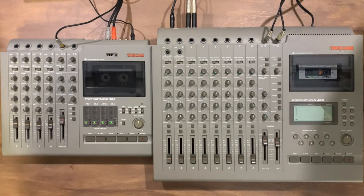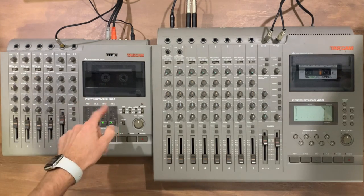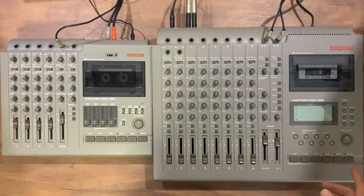Let's swap things around and use the 8-track for the next experiment. I'll record some guitar drones into Logic, which I'll then loop and record back into the 8-track. I've got a couple of tracks on the 4-track with drums and bass, and on the 8-track I've got the guitar drones recorded across.